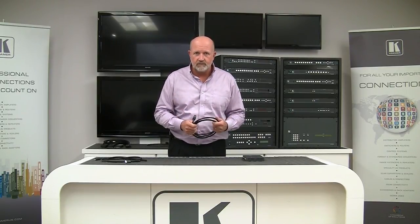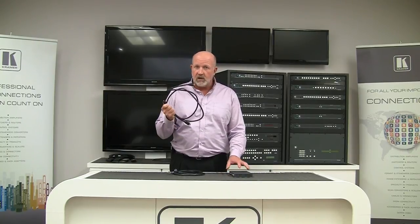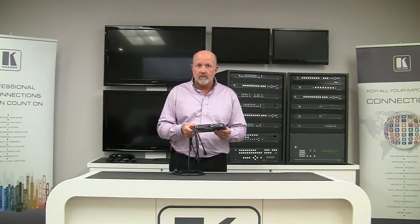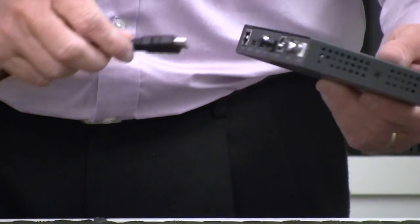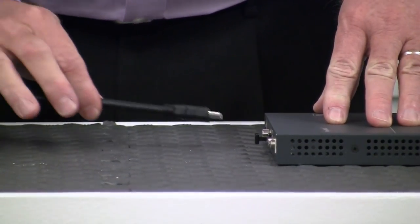But why don't I show you? First, let's take a look at an HDMI cable with connectors that don't have K-Lock technology. I'm going to connect this cable to our Kramer TP582R. Let me go ahead and connect it, and then I'll go ahead and pull it out. You can see it's fairly easy.